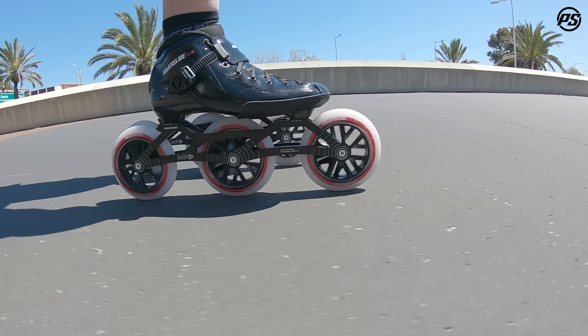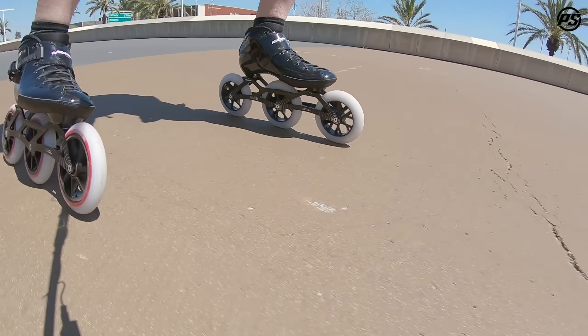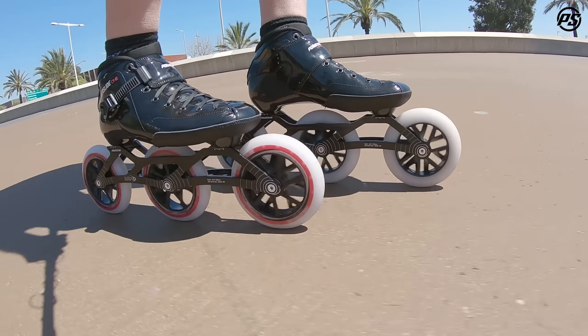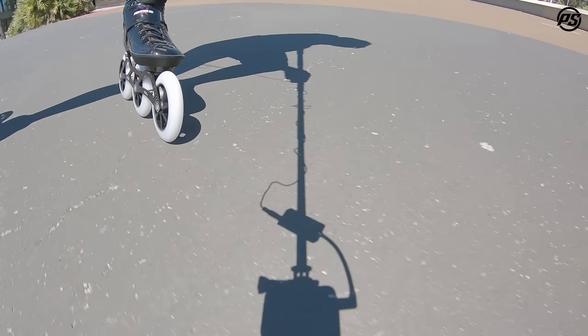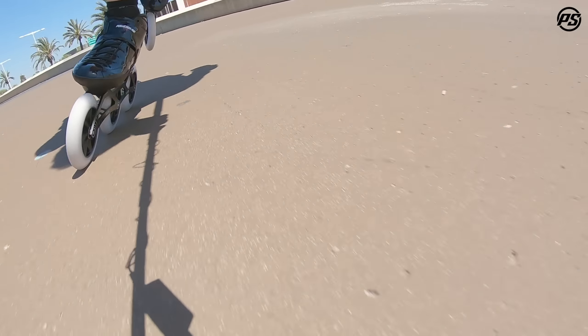The model I'm skating on today is actually the 3x125 model, but this skate also comes in a 4x110 and a 4x100 model. So it has a lot of wheel configurations that meet your needs.